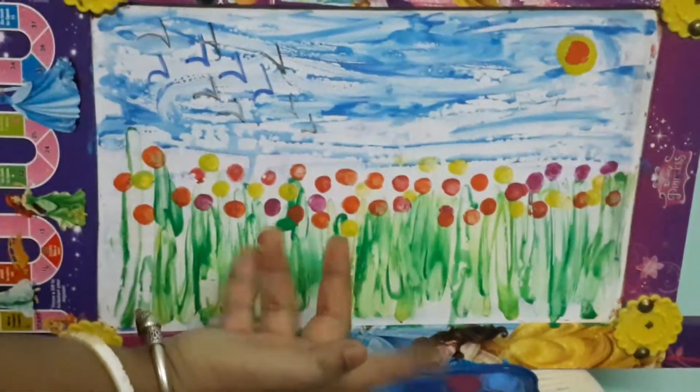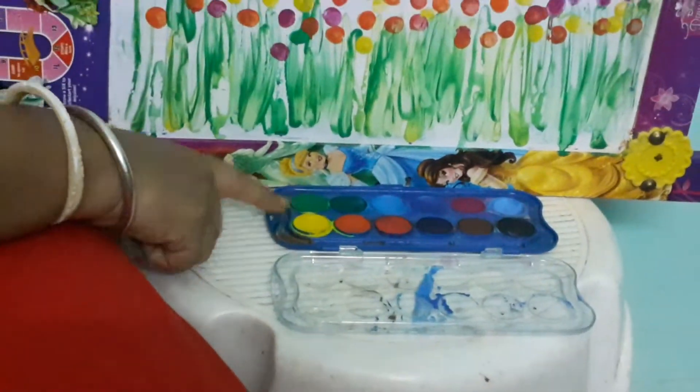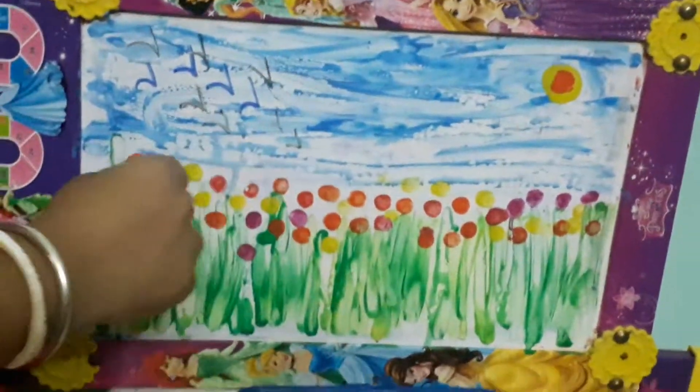Wriggle, wriggle, wriggle them! Now we should have colors — watercolors or angular colors with a little water. I have taken here a cloth and a white paper. I have done this on a white board, but you take a white paper.